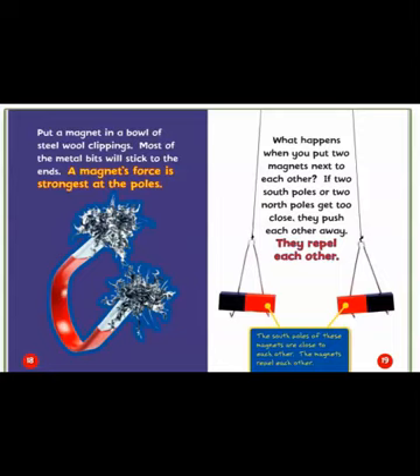What happens when you put two magnets next to each other? If two south poles or two north poles get too close, they push each other away — they repel each other. The south poles of these magnets are close to each other, and the magnets repel each other.